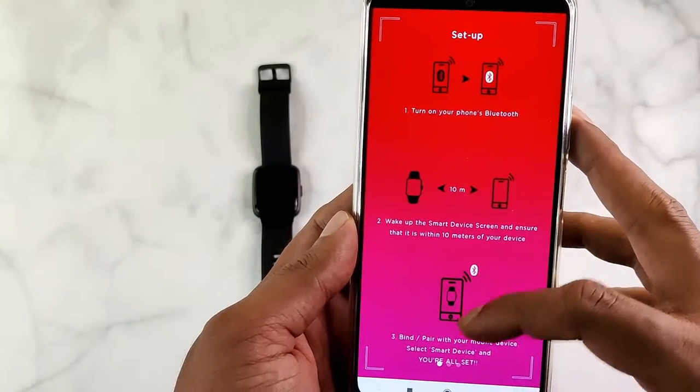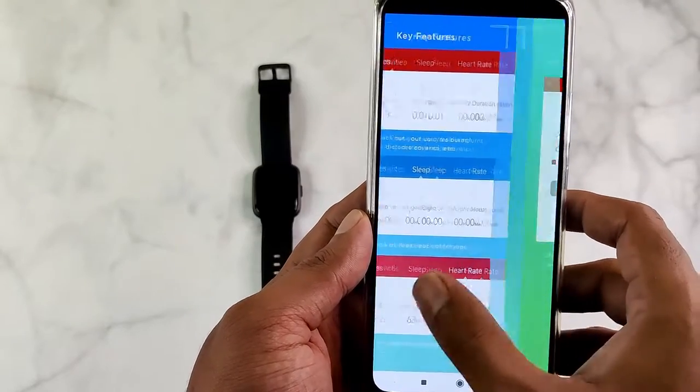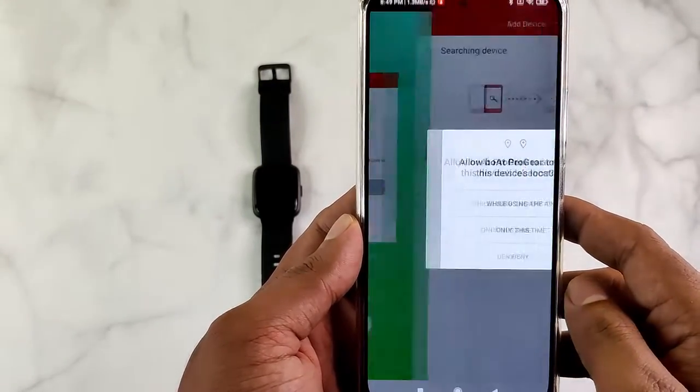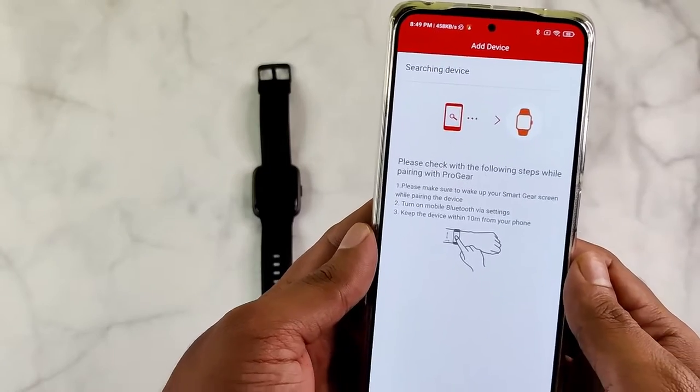Here the Bluetooth is switched on. You don't need to register or login to connect the smartwatch, so I will skip through these screens quickly. Once you accept the terms and conditions and permissions, the Progear app will start searching for the smartwatch.